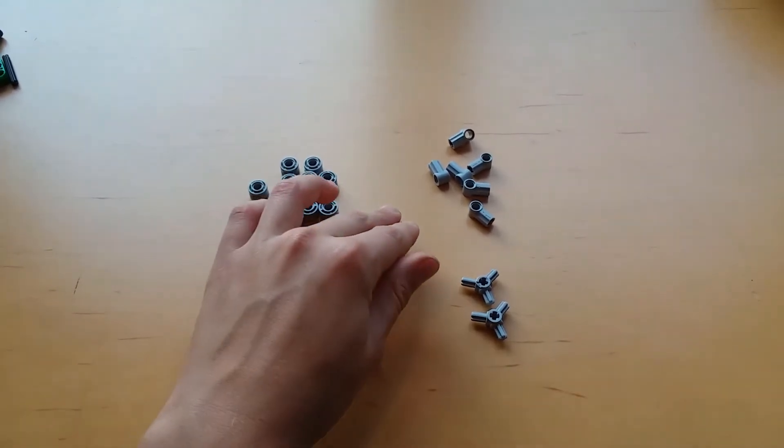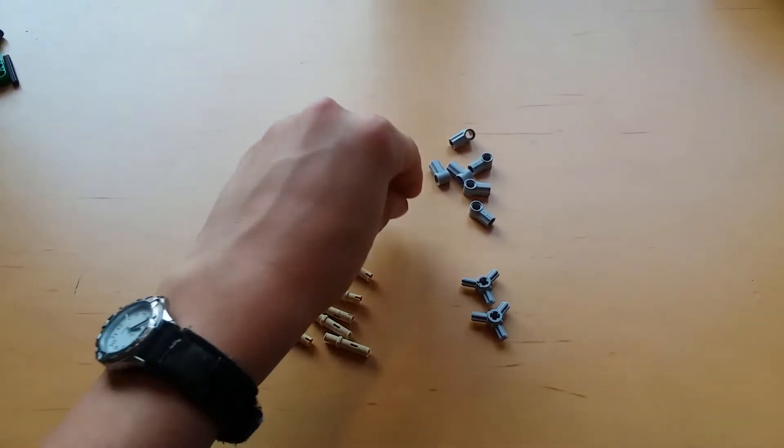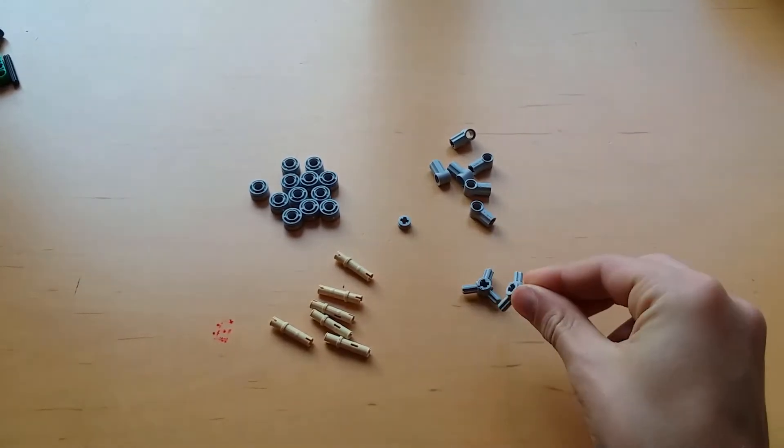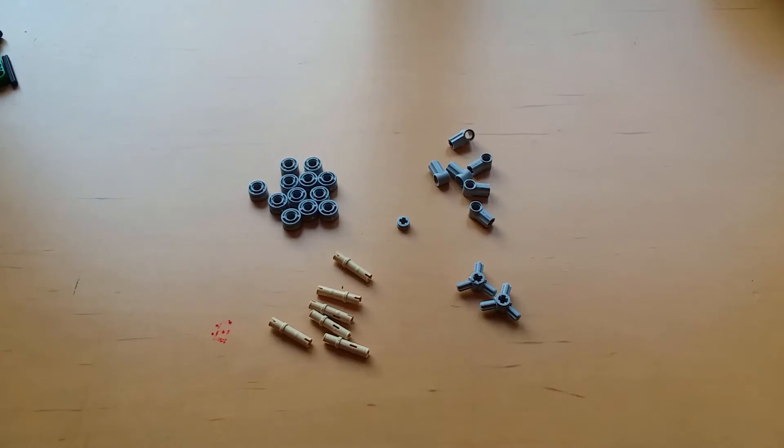You'll also need one half bush or bearing, two of these pieces, and one axle of any length.